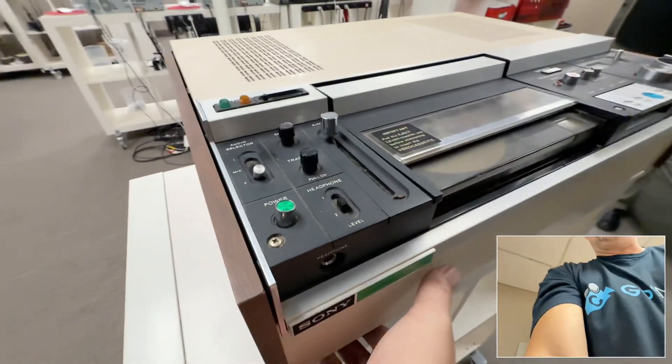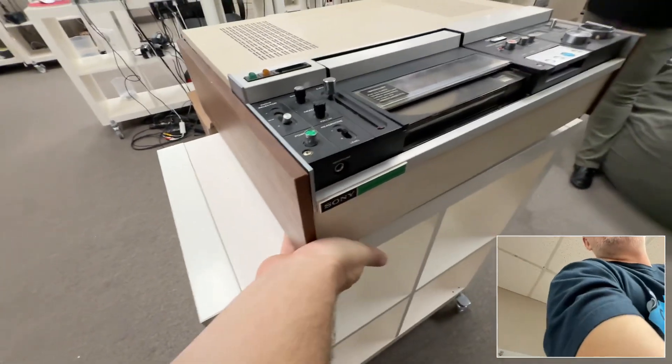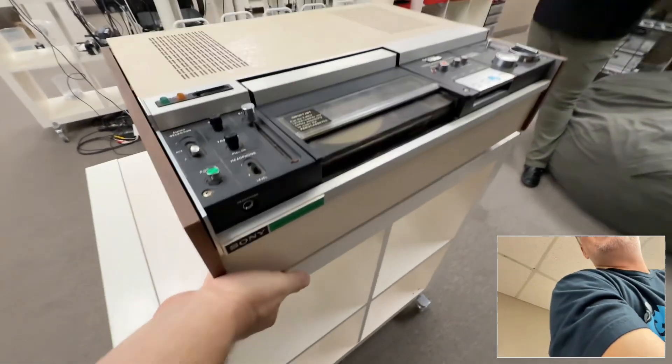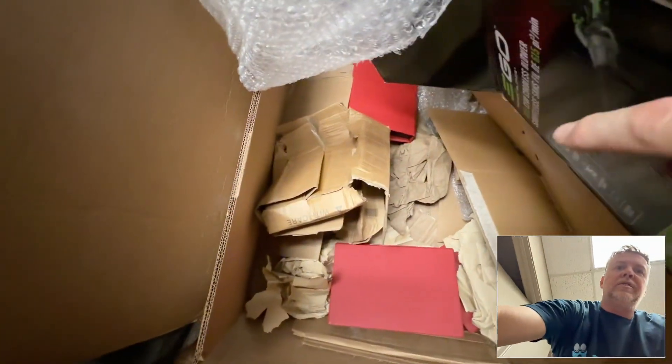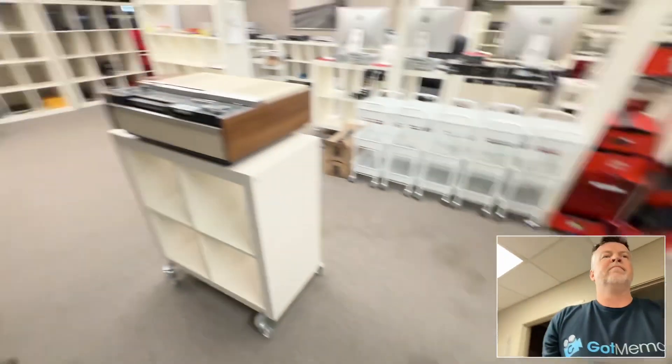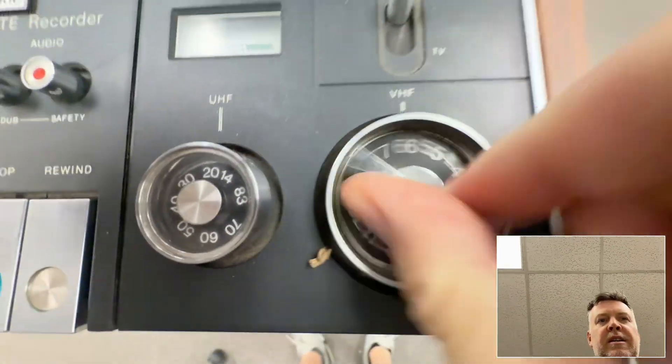This thing here weighs — I mean, trying to pick it up with one hand — it's 75 pounds on the box. 75 pounds. And it was packed like crap. This guy just chucked all of his garbage in there and used his packing material. Look at this — VHF tuning TV.